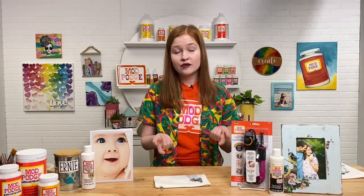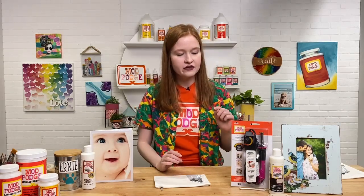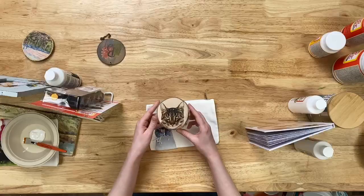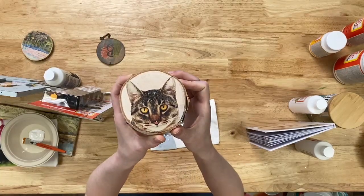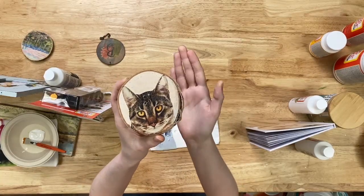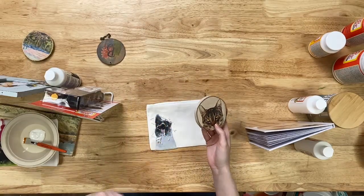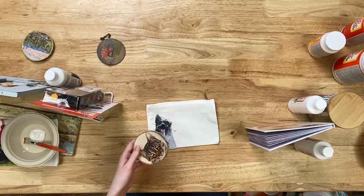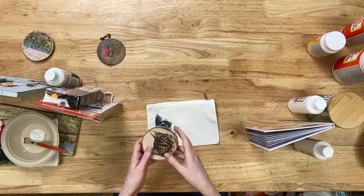Here I have a little coaster done with our clear image transfer — you'll actually be able to see a little bit of the wood grain coming through the image, which is a benefit of clear image transfer. With our classic photo transfer you would still maintain that really crisp white background of your photo. So there are three great photo transfer products to choose from.